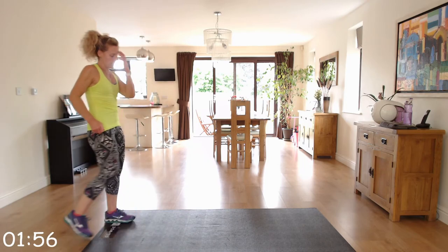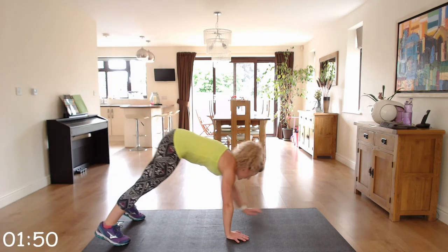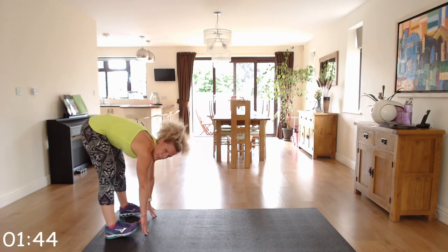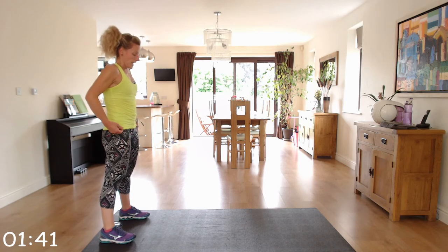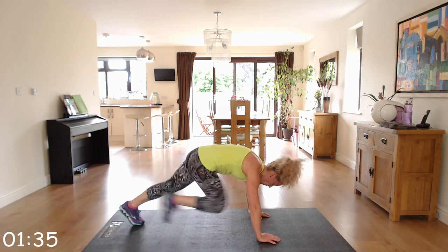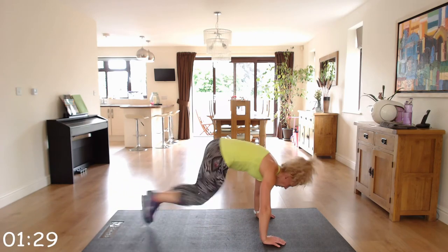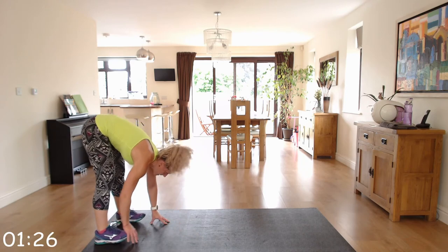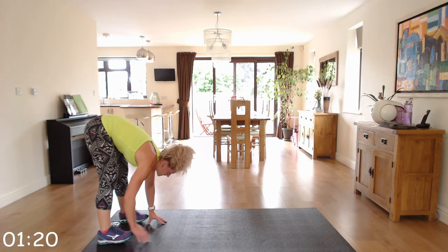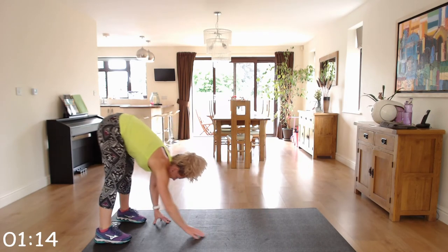We've got walkouts into a plank and then four mountain climbers. Come down into that plank position: one, two, three, four. Step back up. So: come down, walk out to the plank, one, two, three, four, step back and back up. Then repeat.